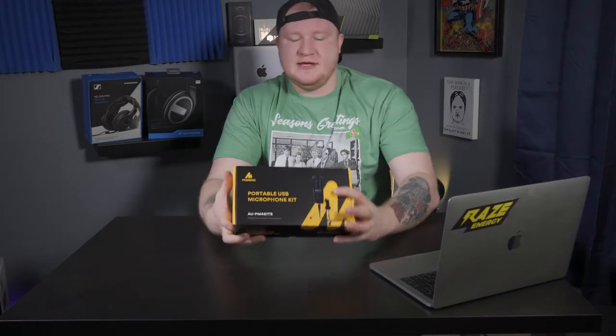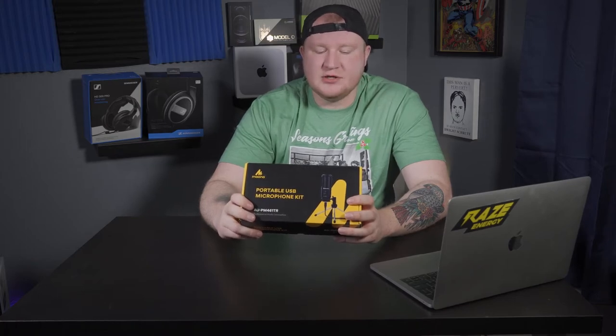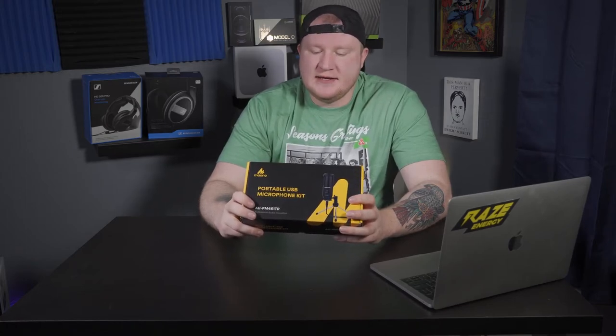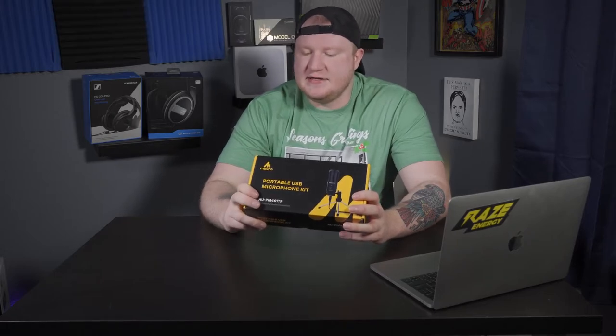According to the box, this is a cardioid condenser microphone with a cardioid polar pattern. They say it has high-speed USB plug-and-play, which is always nice. It has a 14-millimeter large mic capsule, professional sound chipset, and a high-res sampling rate up to 192 kilohertz at 24-bit. It's compatible with Windows and Mac OS.